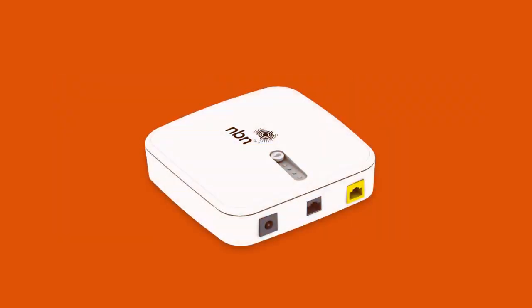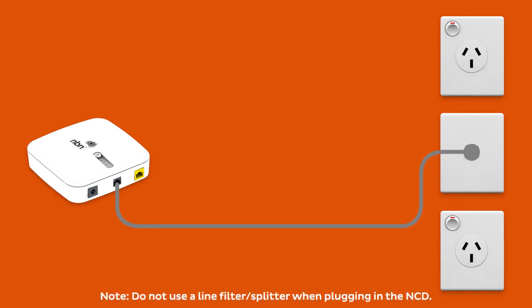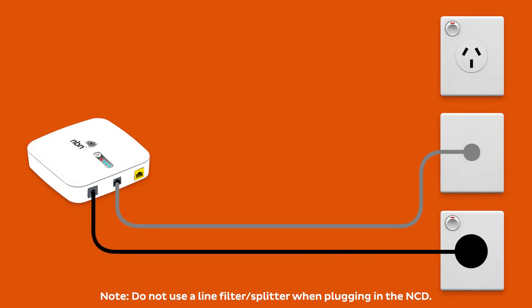First things first, make sure your NCD is plugged in correctly. The phone cable should connect the device's wall socket port straight into the phone socket on the wall. And the power cable should connect the NCD's power port to an electrical outlet.